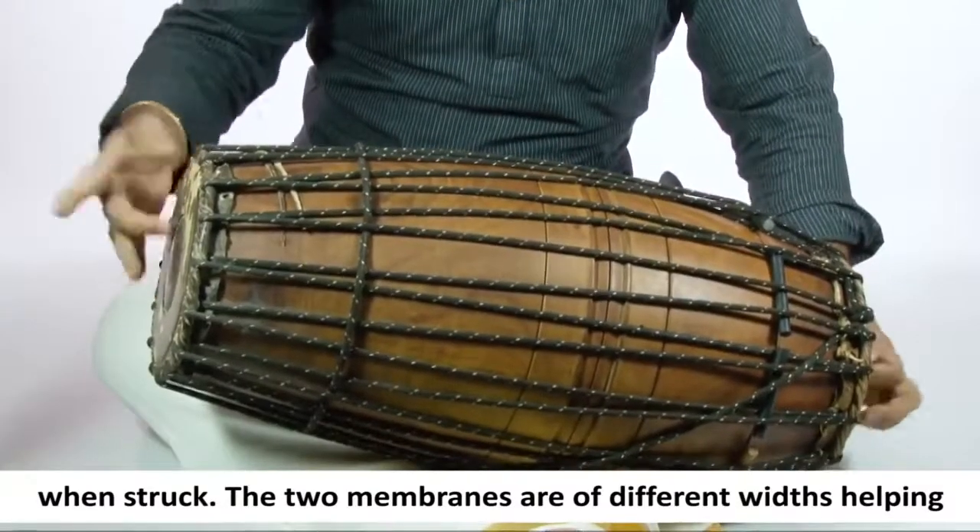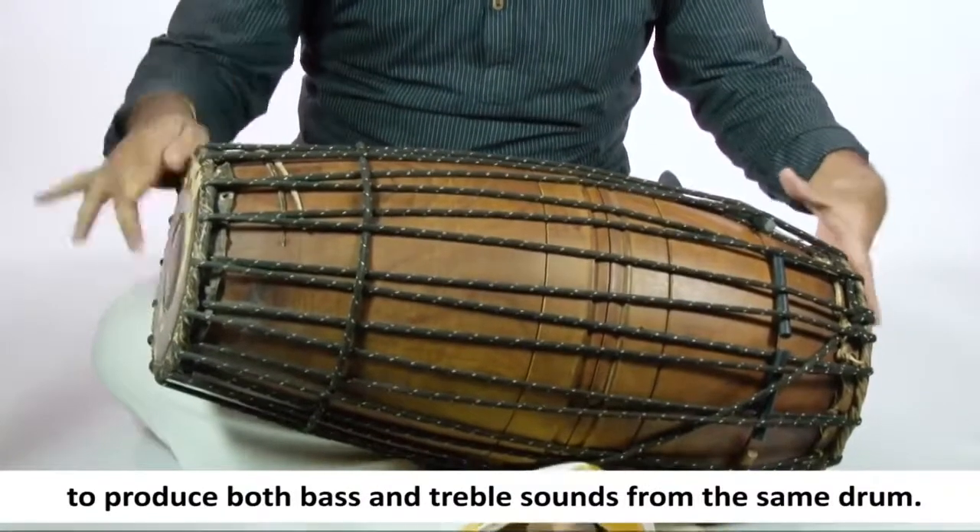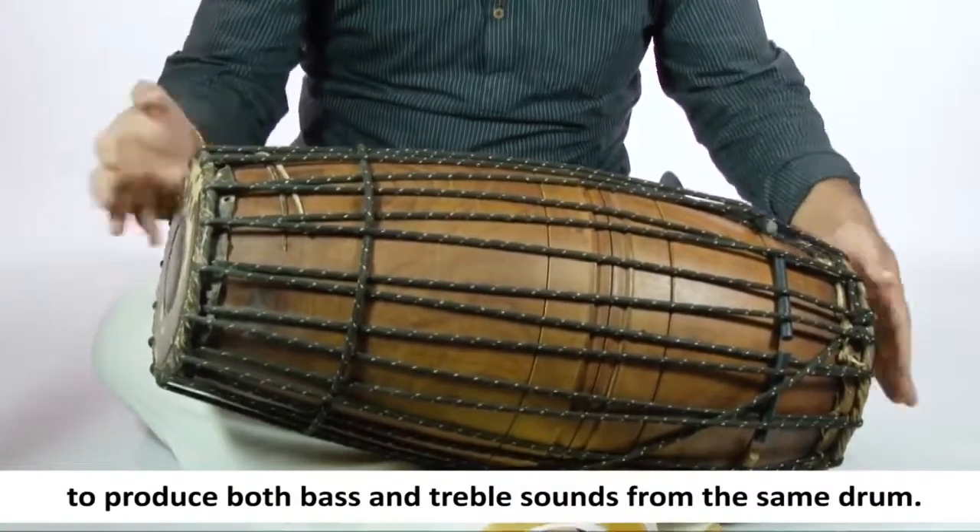The two membranes are of different widths, helping to produce both bass and treble sounds from the same drum.